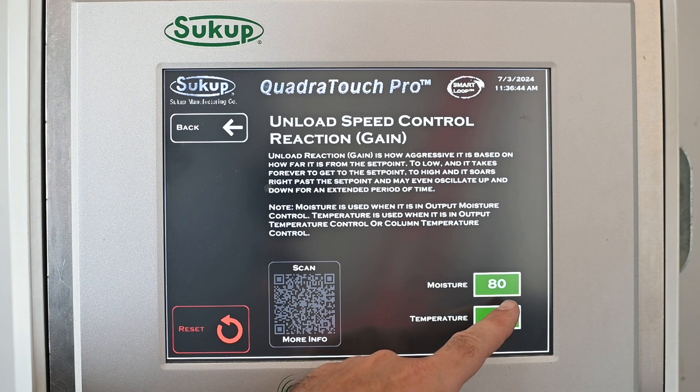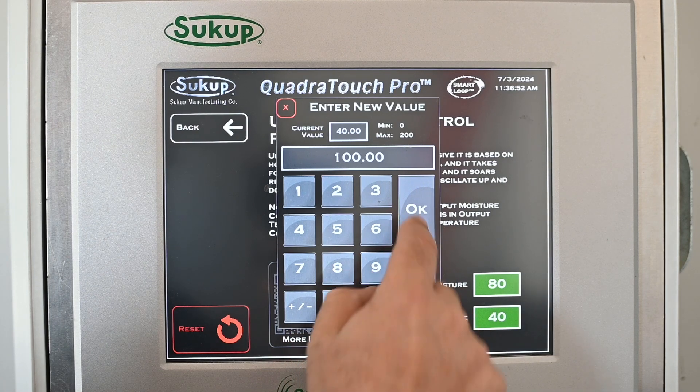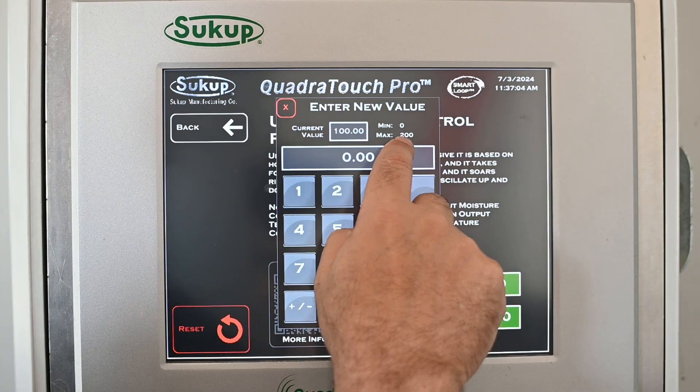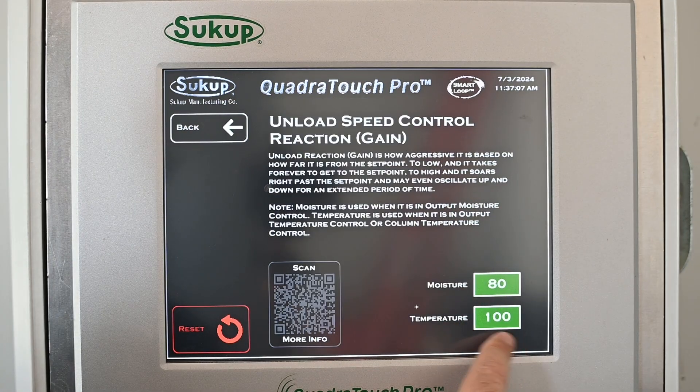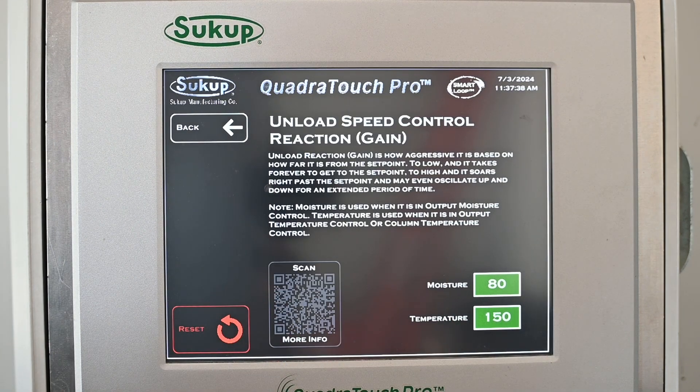This number basically represents how aggressive the dryer should make changes when it's not at the column temperature we want. The range is 0 to 200 — most of the time I find it should be between 100 and 150. Starting early in the season with wetter corn, the dryer runs relatively slower, so start around 100. Later in the season when incoming grain might be down to 17-18 percent moisture and the dryer is running much faster, you may need to change the gain up to 150 so it reacts faster.